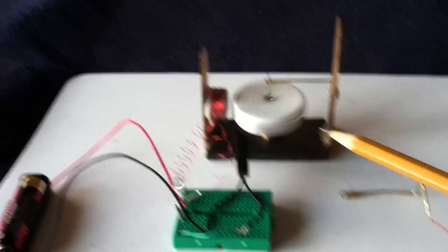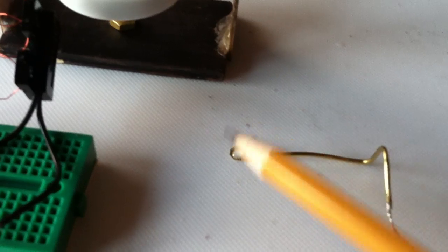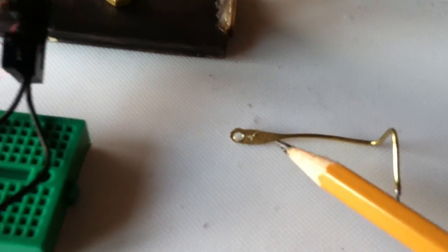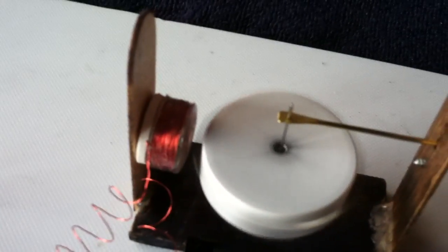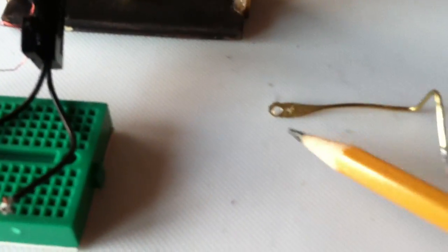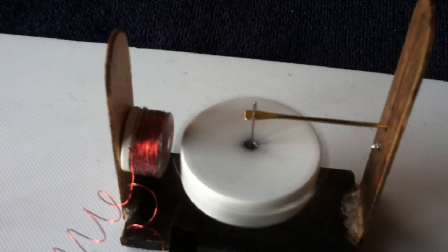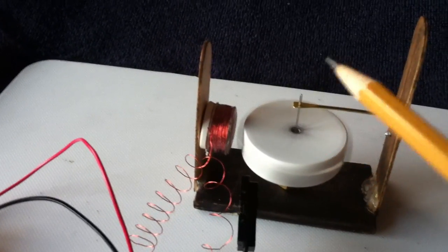When I was working with this wobbling needle motor that had the large hole that the needle wobbled around in, I thought, I wonder if I just made that a small hole if I could use it as a bearing — and sure enough it worked really well. Because it's very thin: when I pounded out this brass wire it became very thin and the friction area became very small.